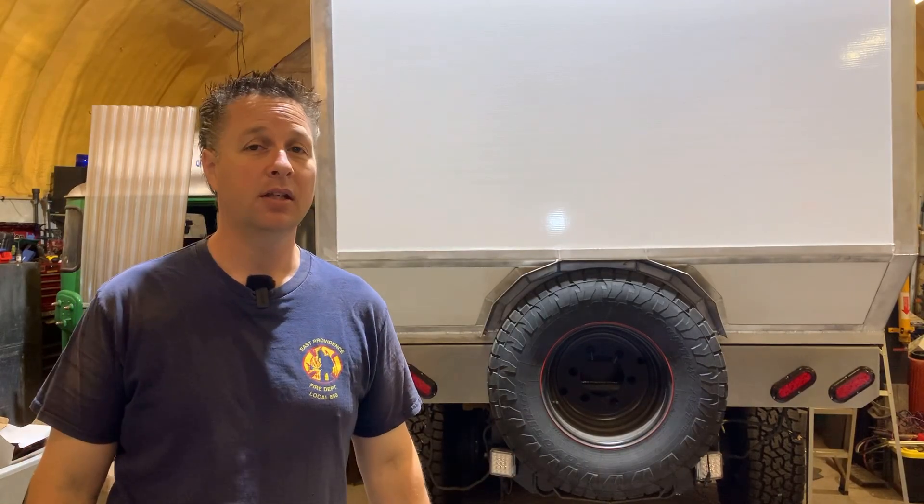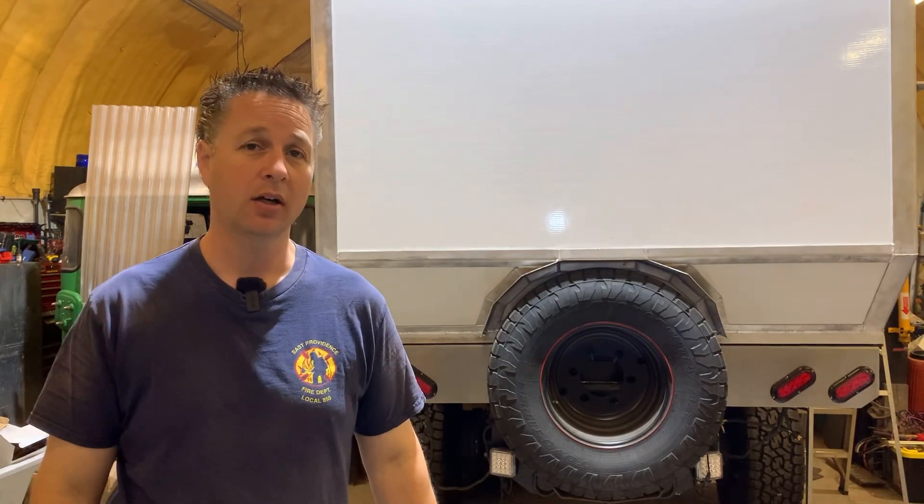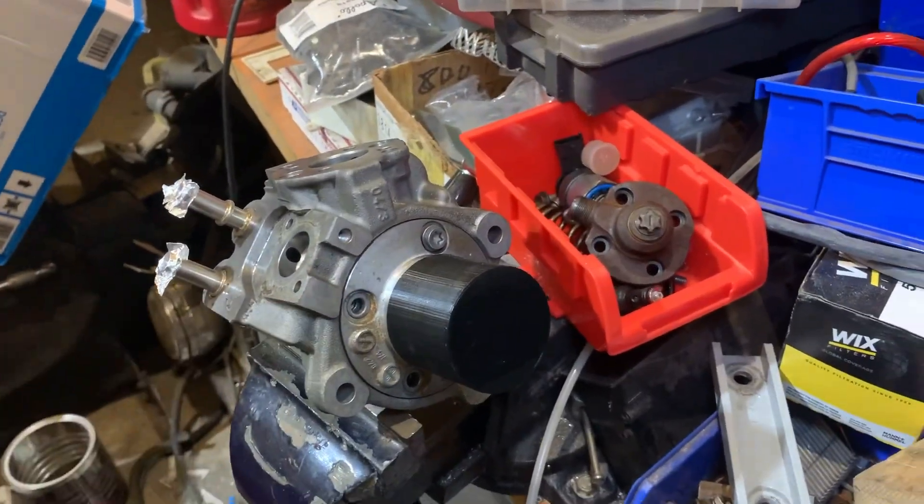For the last 10 months I've been chasing down why this truck won't start and it may all come down to this. In a recent video you watched me tear down my CP4 fuel pump. Today I'm going to reassemble the CP4 fuel pump and I'll show you what I found.